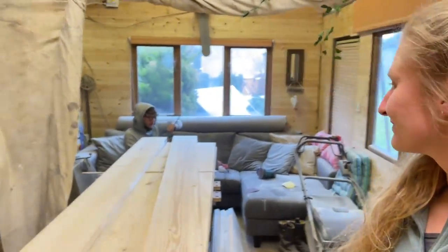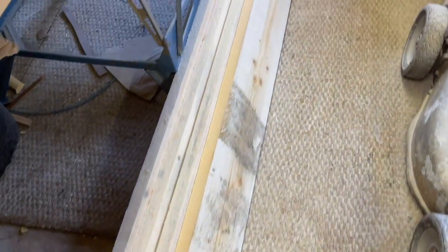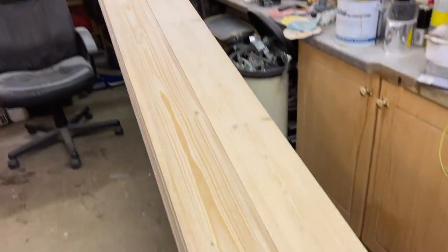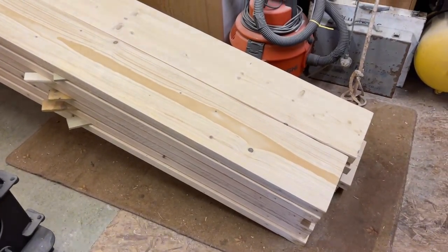We've nearly sanded all of them. There are a couple we've left because they're way too wet at the moment, but hopefully we'll be able to do them tomorrow. These are the ones that are just too wet, both sides. We've got six, seven, eight more to go - getting there. These are the ones we've done. We still have to go over them with a finer grit sandpaper.